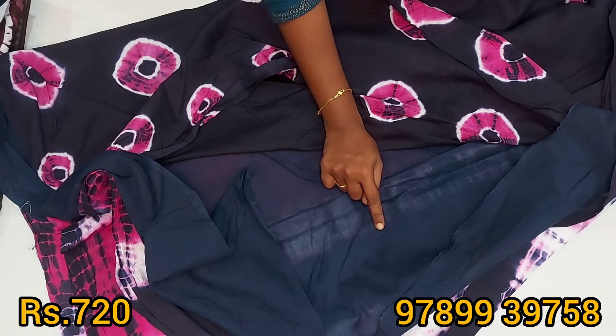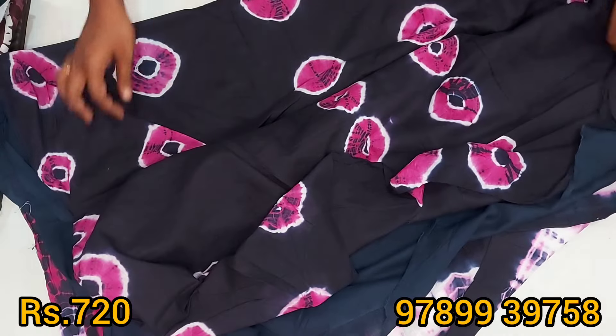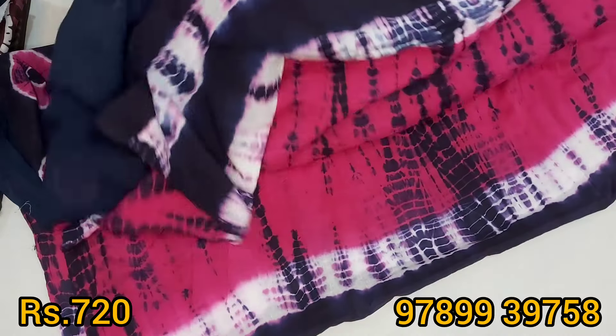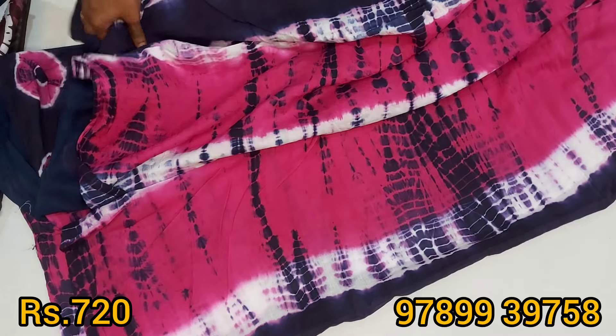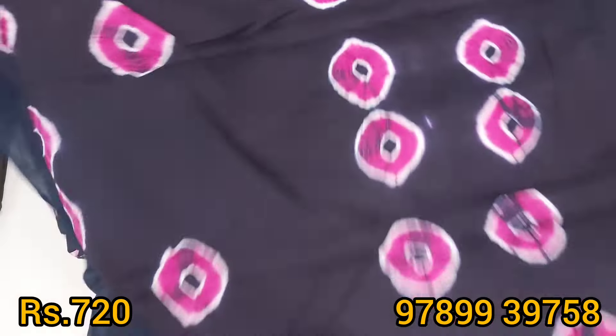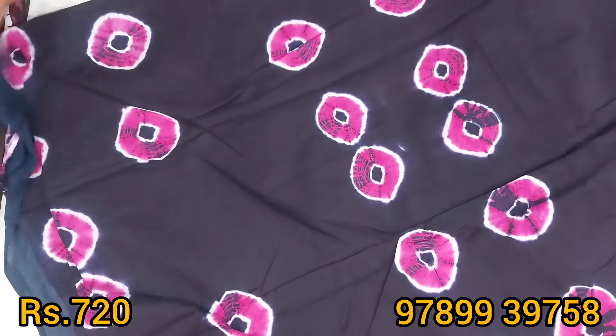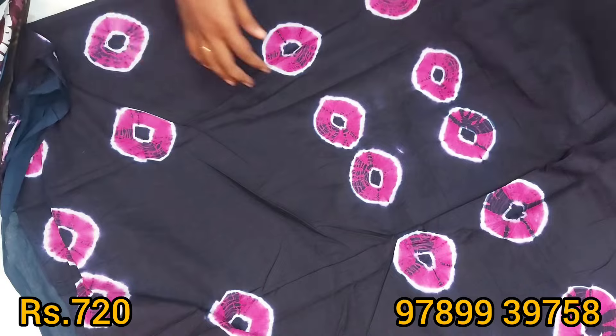The blouse is a dark navy blue. This is a very nice cotton material, you can see it. Look at all the design. Super soft sari.